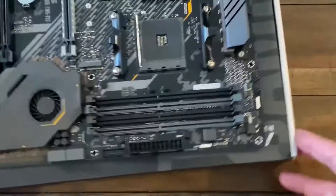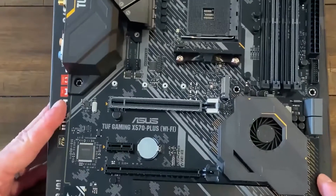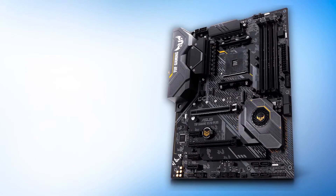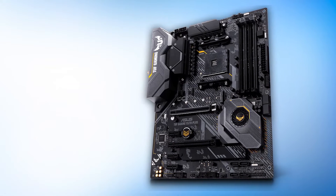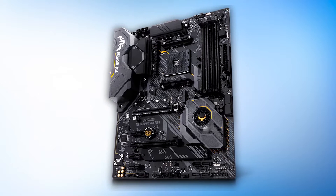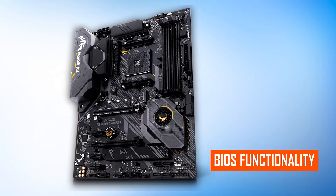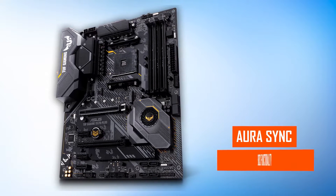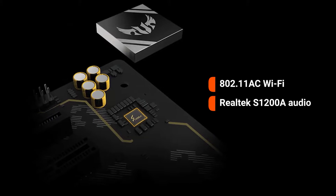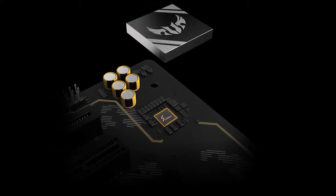Design-wise, the TUF lineup is very unlike the ROG series. Instead of an all-black theme, we get a black and yellow combination, and with the subtle implementation here, it works well. The logo — reminiscent of something from Call of Duty or Battlefield — appears on the rear panel cover, PCB, and chipset heatsink. It uses a 12+2 power delivery system that works well on the X570 platform. You also get ASUS's incredible BIOS functionality, Aura Sync support, 802.11ac Wi-Fi, Realtek S1200A audio, and Gigabit Ethernet — all premium components without a ridiculous price tag.